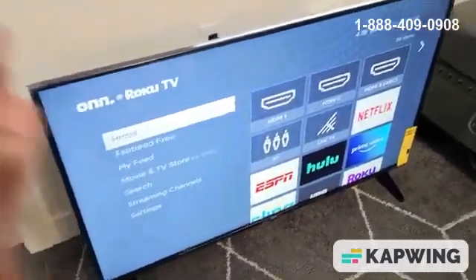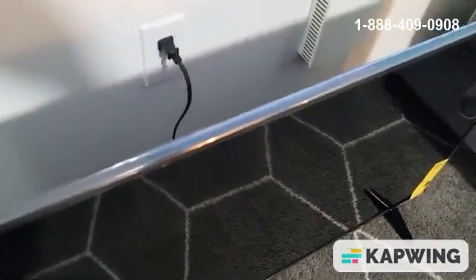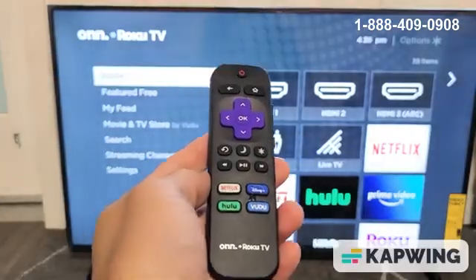The first step: go ahead and turn the TV on, and then with your TV on, pull the plug from the wall outlet. Wait 30 seconds. After 30 seconds, go ahead and plug it back in, turn your TV back on, and then see if your Wi-Fi is working correctly. If not, we're going to move on to the second step.